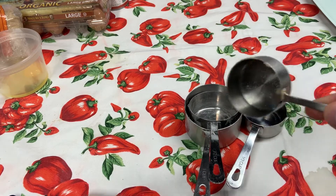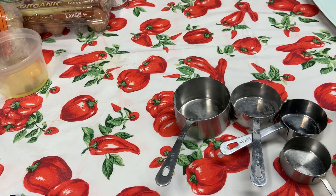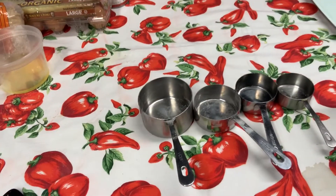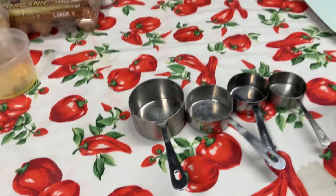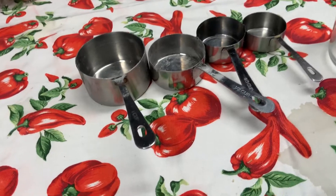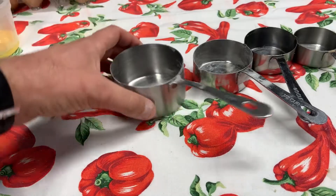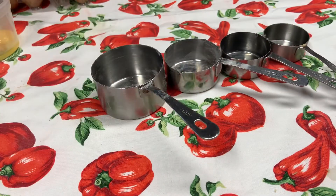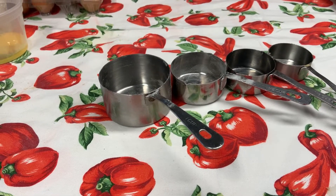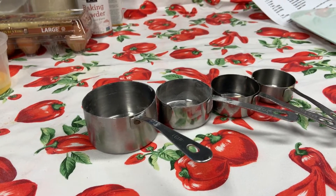All dry ingredients get measured in these measuring cups, which are known as dry measuring cups. I used mine for a demo earlier today, so there's a little bit of brown sugar in there, but other than that and some flour, they're clean. These come in four different sizes, standard. I'll come down a little bit lower and show you what we're working with here for sizes and cups.